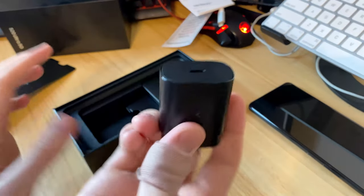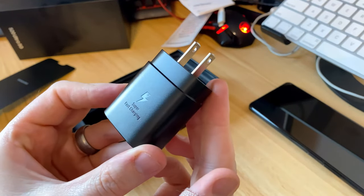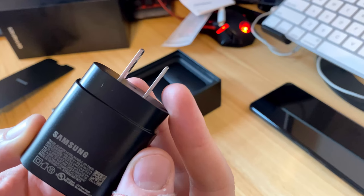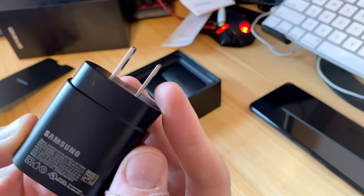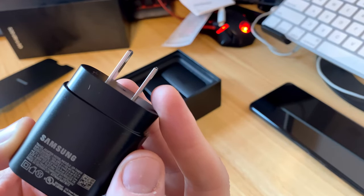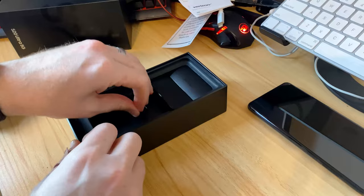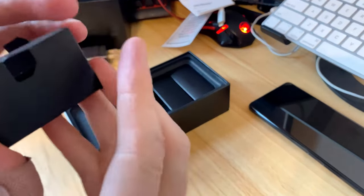Here we have our USB-C charger with super fast charging — that should be pretty nice. I'm trying to remember if this is exactly the 45-watt charger; I don't think it is, but they do have a 45-watt charger you can buy separately which will charge even faster.